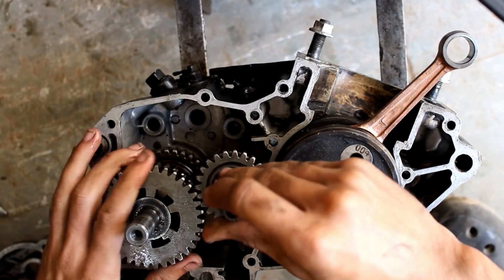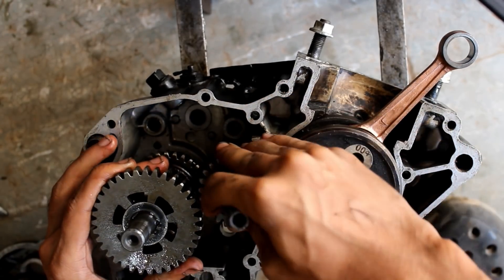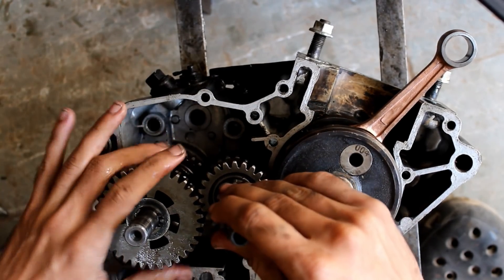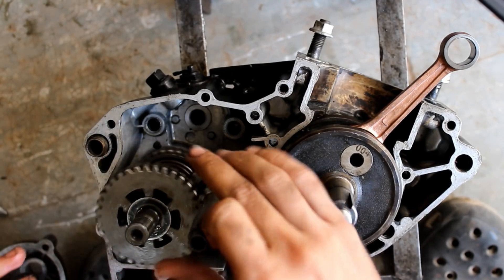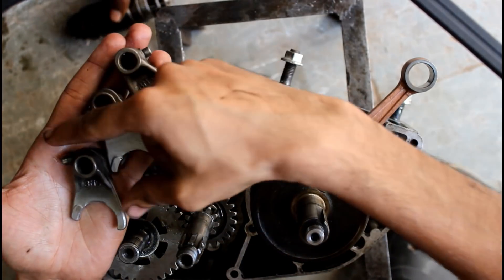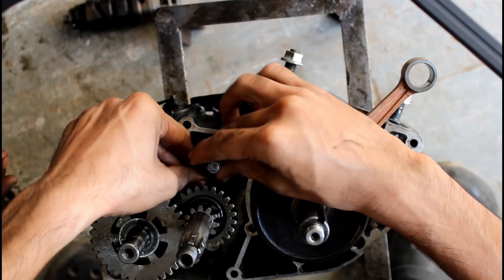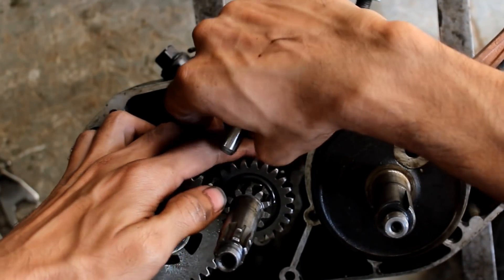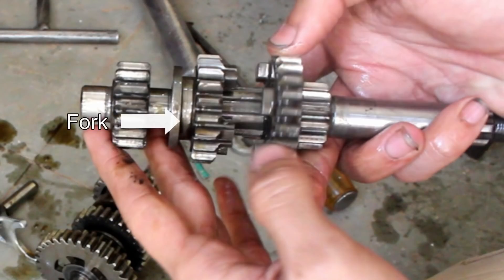You can put the key on the axle. The gear will be added to the rail. There are two gears that go in the right direction. A smaller guide bar and a smaller fork will go on the right side, which is for the fourth gear on the main axle. That shift fork goes in here for the fourth gear.